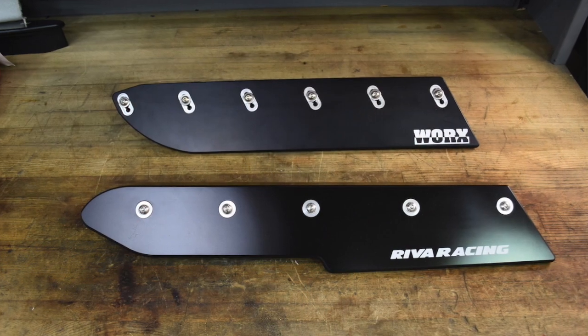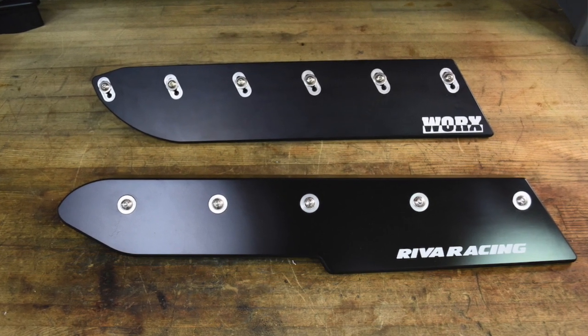What RIVA is doing with their sponsons — and the reason why you see a stepped design instead of a big fat blade — is because they're maximizing the most traction in the right position.